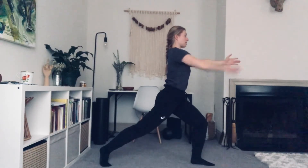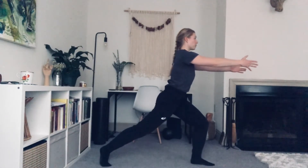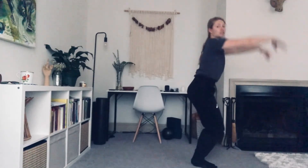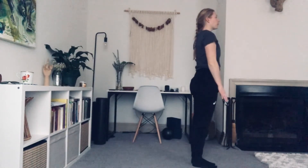Hold. Breathe. This is a lot of stretch in this leg and a lot of work for the right leg. When you're ready, inhale. Shift your weight onto that right leg and bring that left leg in. Straighten the arms up. And bring the arms down. Good job. That was hard, but I wanted you to feel the stretch we're working on.